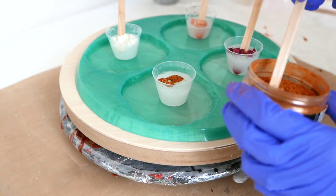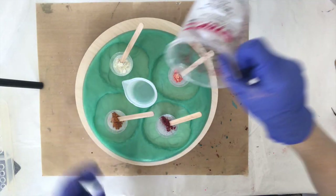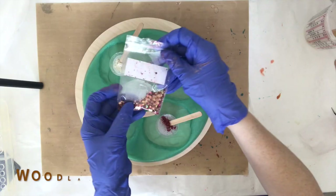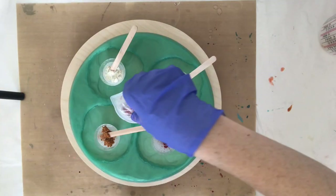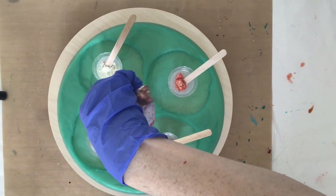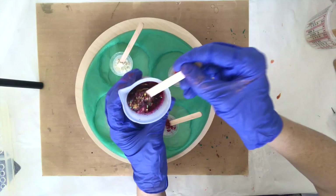A good rule of thumb is about 10% pigment to resin ratio, though I kind of play it by ear depending on the pigment I'm using. Now I'm taking the rest of my clear resin, putting it in another container, and adding just glitter to it. The mix is called Woodland and it's a great warm combination that goes with these colors.